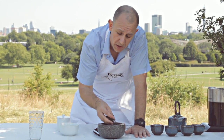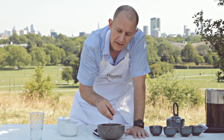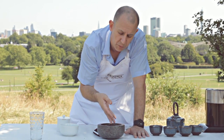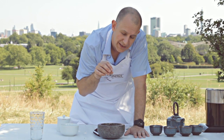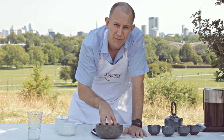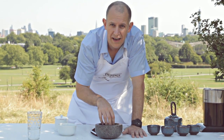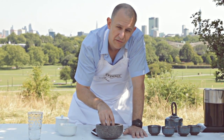Brewing time for this is about the same as most other teas - two to three minutes. And actually if you're going to be making the best of this tea, what I would usually advise is you allow the kettle to boil and then maybe just cool down for three or four minutes, because we're looking at a water temperature of about 85 degrees to make this green tea.